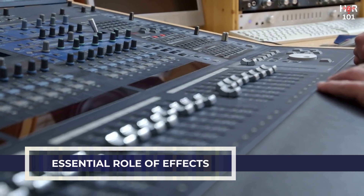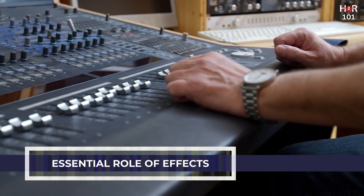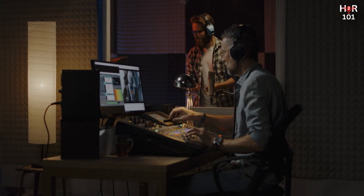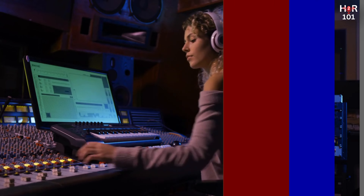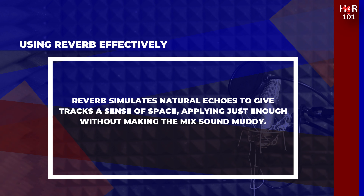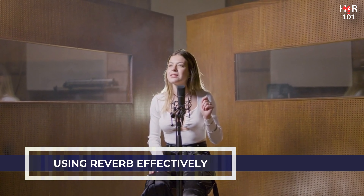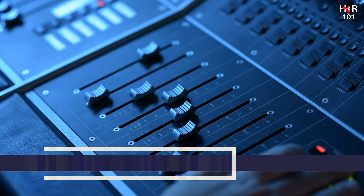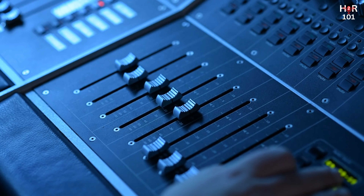Adding effects. In the mixing process, effects such as reverb, delay, and others are essential tools for adding depth, dimension, and character to your tracks. When used judiciously, they can elevate a flat, lifeless mix into a dynamic, engaging sonic experience. Reverb simulates the natural echoes found in physical spaces, from small rooms to vast halls — by adding reverb to a track, you give it a sense of space, making it feel as though it's being played in a real environment rather than a sterile studio. The key is to apply just enough reverb to add space without making the mix sound muddy or distant. A little reverb on vocals can make them soar, while a touch on snare drums adds a sense of depth.